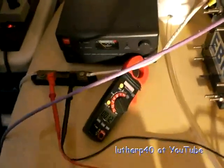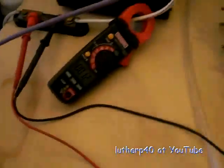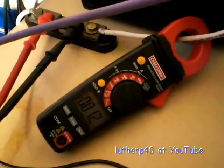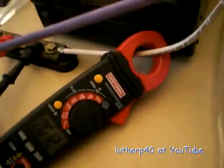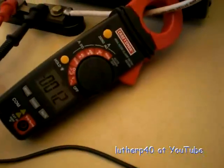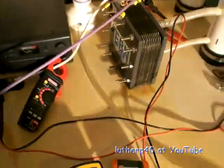I've got one of these Craftsman clamp-on meters — it measures AC and DC amps. It's model 82369. That was a hard one to find; Sears said they had one, but when I tried to order it, they never delivered it.